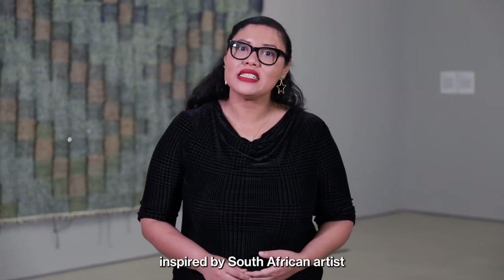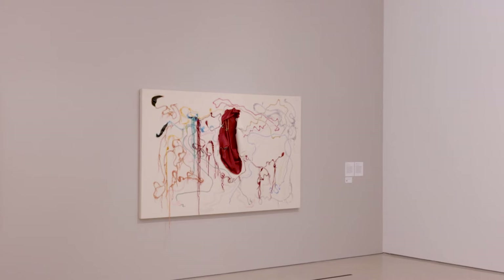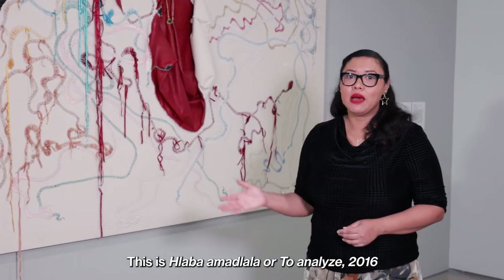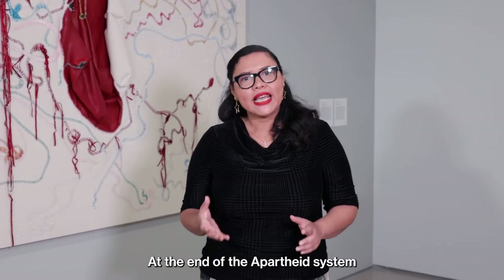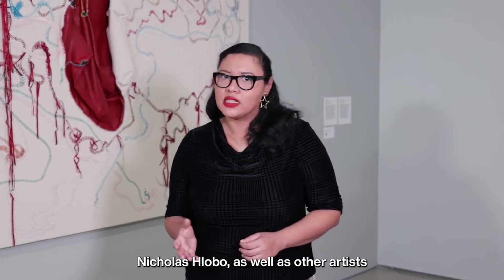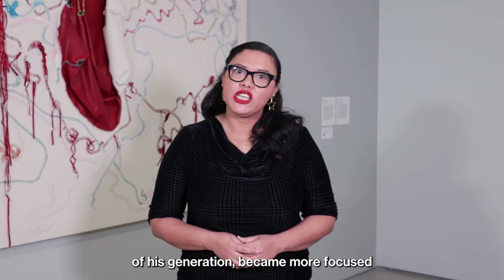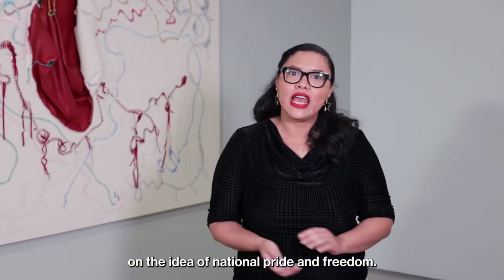Today we're going to create a work of art inspired by South African artist Nikola Shlobo. This is Shlaba Amatlala, or To Analyze, by artist Nikola Shlobo. At the end of the apartheid system in South Africa in 1994, Nikola Shlobo, as well as other artists of his generation, became more focused on the idea of national pride and freedom.